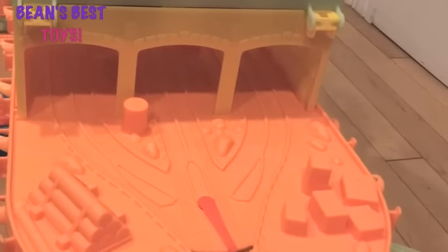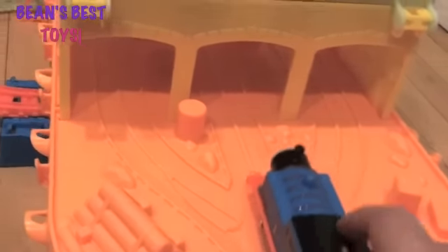We turned the lights in the hall on just so you could see the set a little easier, but you can still see it glowing. When you're all done, you can put Thomas on the shelf for safe keeping at night. This is a great set — we definitely recommend it!